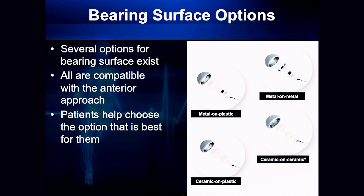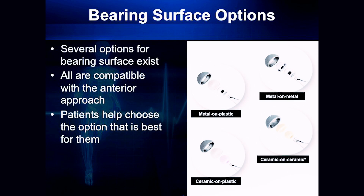Another type of liner we have that's not used as commonly now as it may have been 10 years ago is going to be a metal-on-metal joint replacement. Probably more commonly are going to be the metal-on-plastic and then either ceramic-on-plastic or ceramic-on-ceramic. These are important considerations because they all have different effects. The difference between a metal-on-plastic or a ceramic-on-plastic is essentially there's decreased wear.